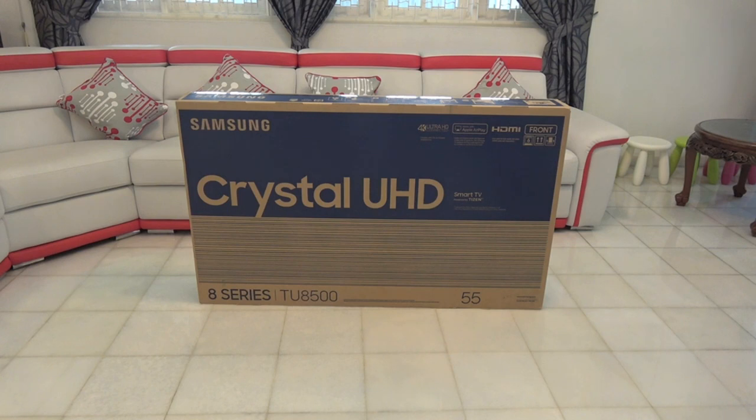Hello everyone, so today I've got an unboxing video of a new Samsung Crystal UHD TV. It is part of the 8 series lineup, and I believe the model number is UA55TU8500KXXM. So yeah, let's take a look around the box before going inside of it.